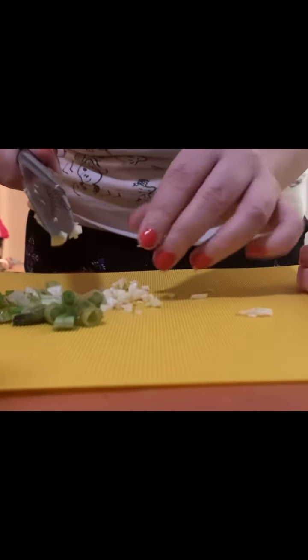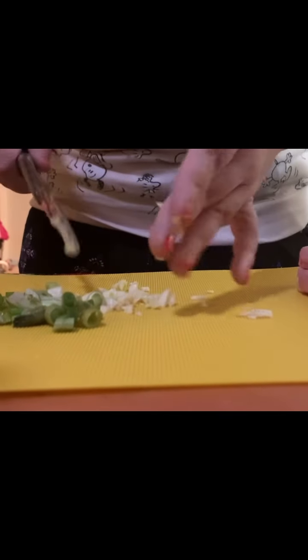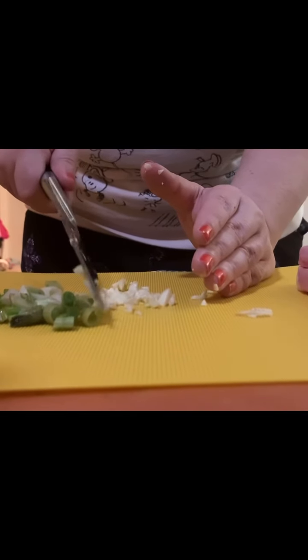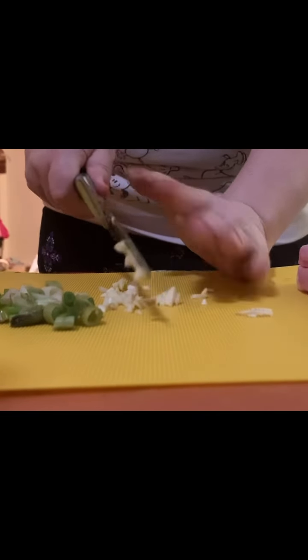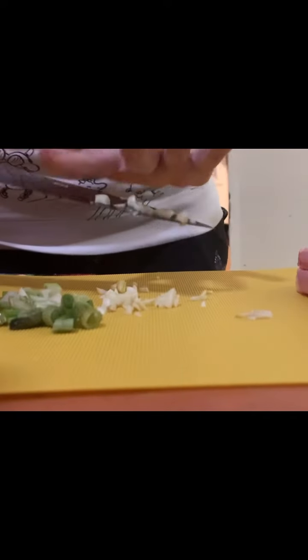Do you think Bobby Brady would think this is a pretty neat meal? No, because there's no applesauce — and unfortunately there are no carrots either, but that's okay.